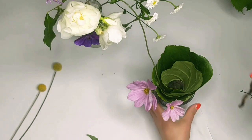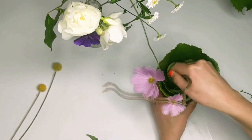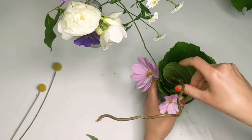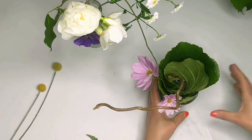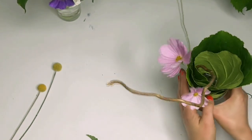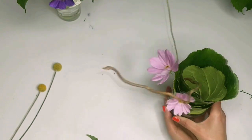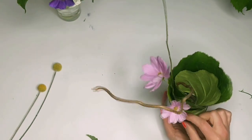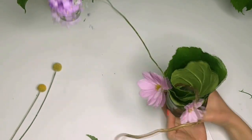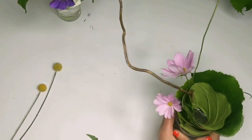I think it could do with just one more touch. And there we go — we have a very very simple Ikebana right there. You can place it on your dinner table or keep it in your bedroom, wherever you like. That's just one of the many options.